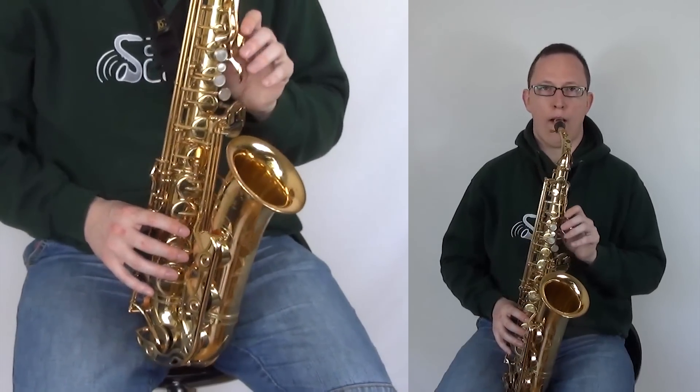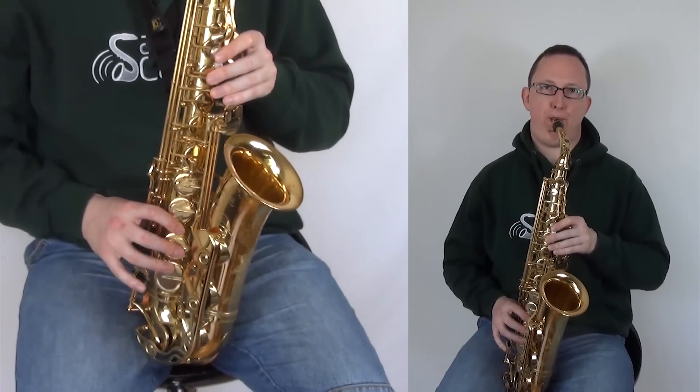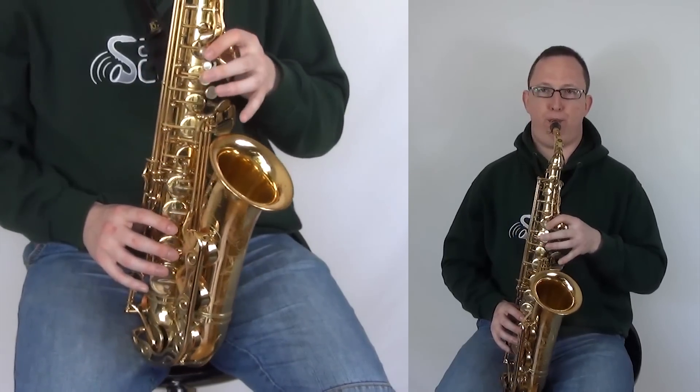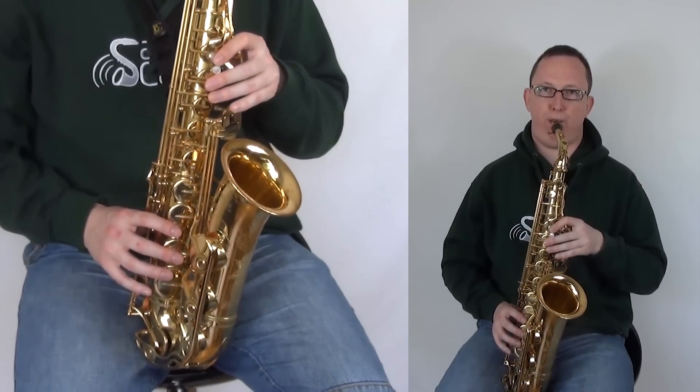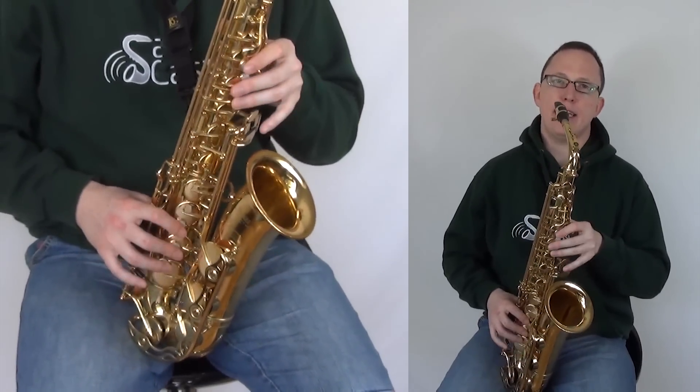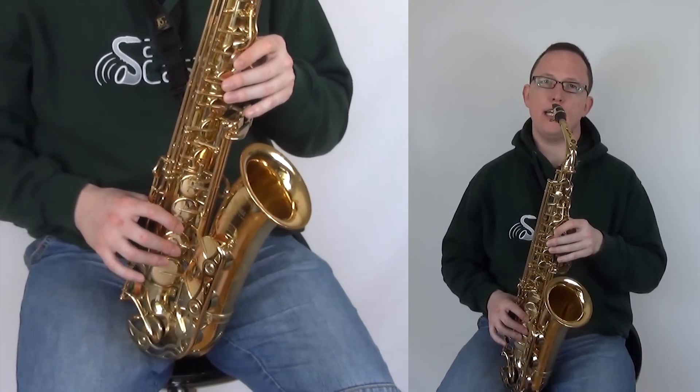The bridge. So that's pretty much the bridge: B, D, E, E, D, C, B.